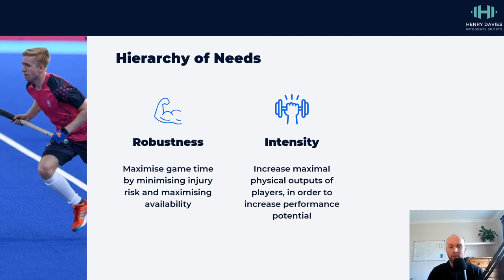Robustness looks like aerobic capacity, tissue capacity, and good ranges of motion. Imagine if a player hasn't got particularly good calf capacity and they're always getting ankle and calf issues — it doesn't matter how fast they are because it's going to limit their ability to play. So it's better to worry about keeping players available first, and then we can worry about getting them quicker later.